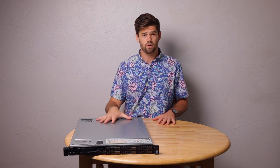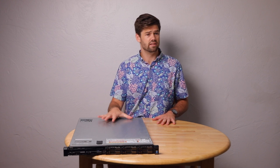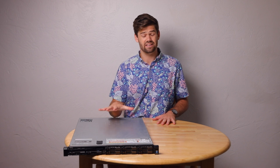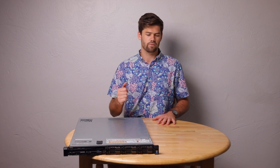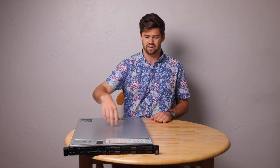This server right here I would really recommend, as long as you don't need to add any PCIe cards, if you're looking for something super quiet and still a great price. Now let's talk about the specs of this thing.